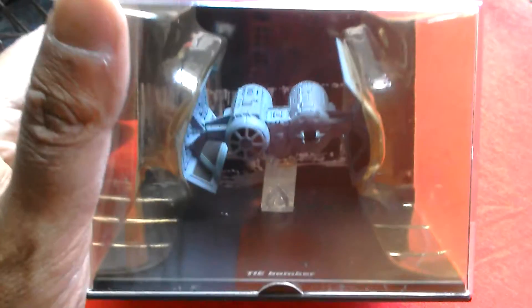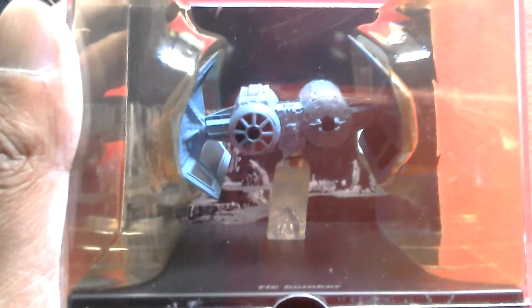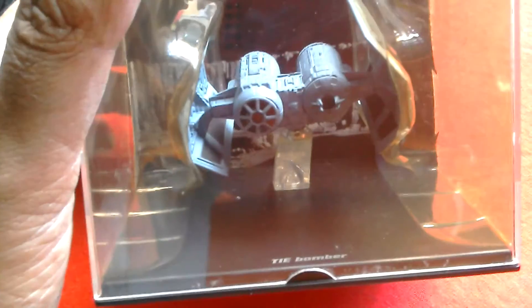I also picked up this a couple of days ago - it's the DeAgostini TIE Bomber from about ten years ago. Just love the design. We'll get this reviewed tomorrow - it's getting a bit dark, I've just come back from work and I'm knackered.